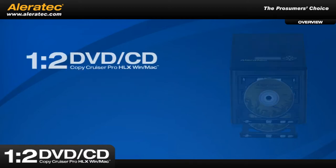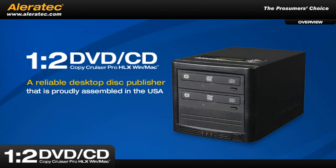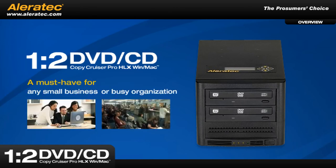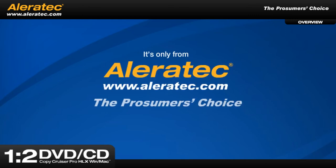The 1-2 DVD-CD CopyCruiser Pro HLX is a reliable desktop disc publisher that is proudly assembled in the USA. With its ability to generate multiple simultaneous label discs, this system is a must-have for any small business or busy organization. And it's only from Aleratech, the prosumer's choice.